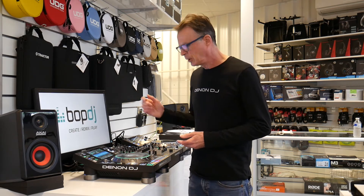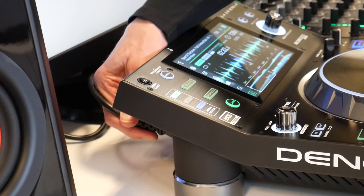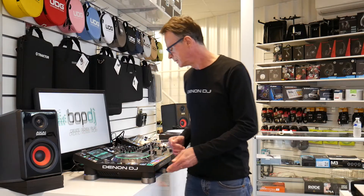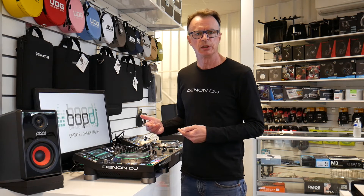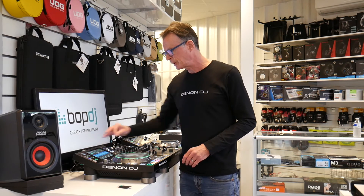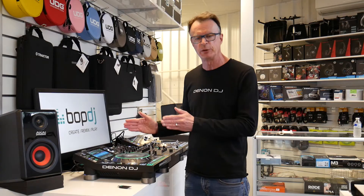There are two interesting safety features for the SC5000 Prime when playing out live. First, if there's a power issue — or somebody pulls out the power lead — you can actually remove the power lead and the music keeps playing. Plug it back in and audio continues with no loss. Second, if a USB stick or SD card is removed, rather than going into an emergency loop, on the SC5000 Prime the entire track keeps playing. The information stays on screen and you can still perform features like looping and rolling, because the entire track is buffered into the SC5000.